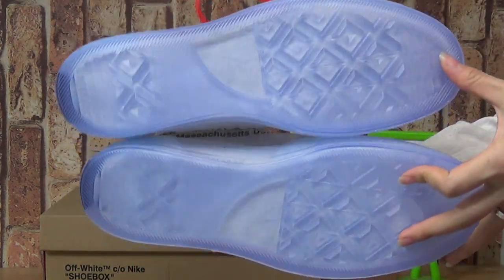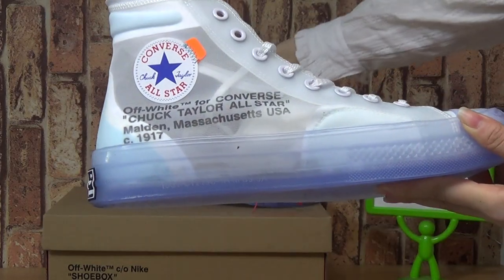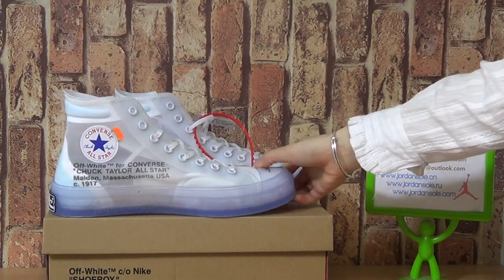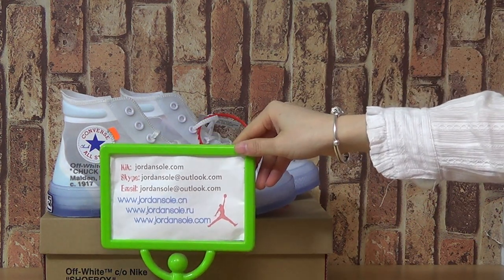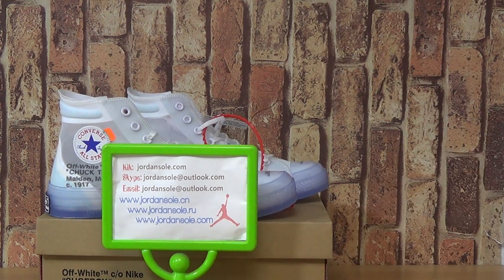It is so amazing quality we picked up today. You can see we are getting a lot of surprises on my website. If you enjoy my reviews, please subscribe to my channel. And any questions, you can contact me with email, Skype or click. Goodbye.